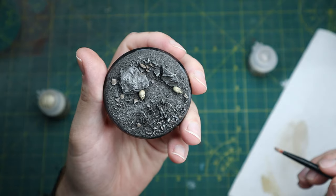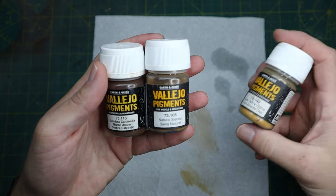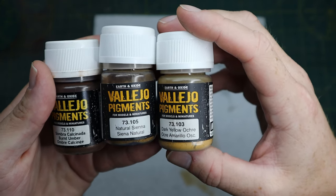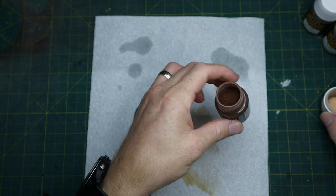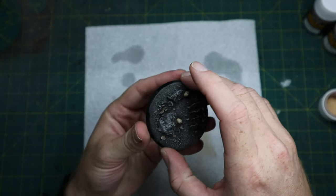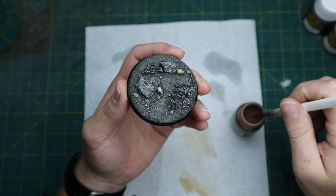Now we're going to go on to the fun stage of using some weathering powders. We're going to be using Vallejo pigments — we've got burnt umber, natural sienna, and dark yellow ochre. We'll start with the burnt umber. Now if you haven't used weathering pigments before, they can make quite a mess if you're not too careful with them.